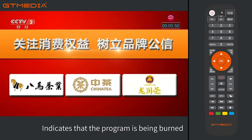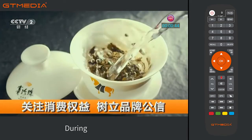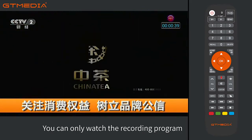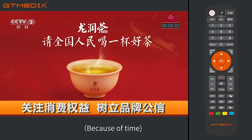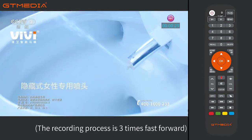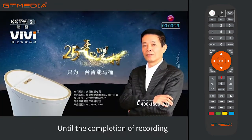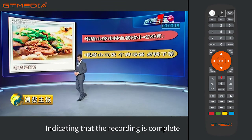A REC logo and recording time will appear at the top right of the screen, indicating that the program is being recorded. During the recording process, you can only watch the recording program and cannot switch to other channels. The recording plays at three times fast-forward speed until completion, when the REC symbol disappears indicating recording is complete.